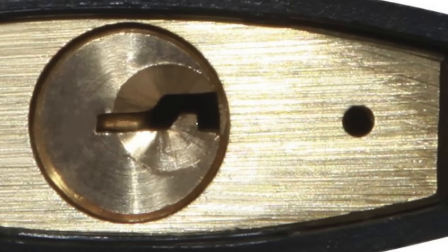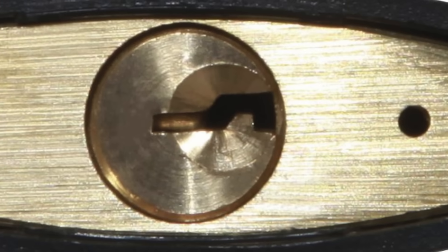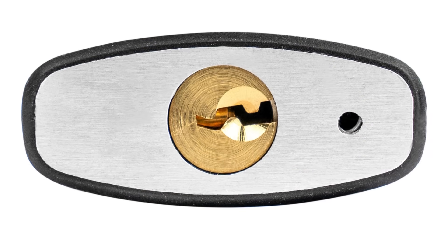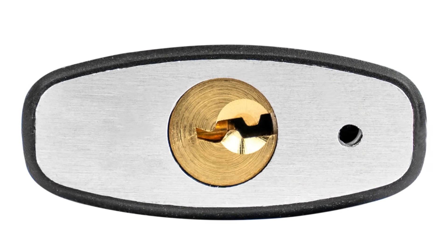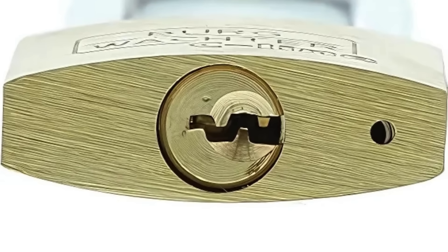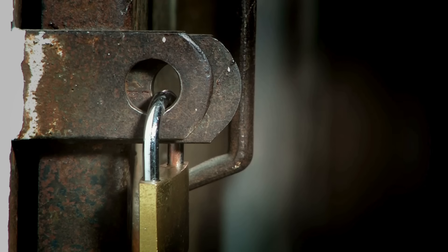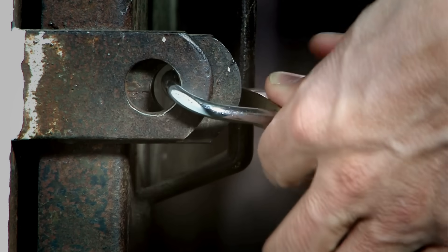So the next time someone points to that tiny hole on your padlock and asks, 'What's that for?' you'll have the perfect answer. It's a drainage hole, a maintenance port, a tamper indicator, and even a manufacturing tool — all rolled into one. It's a perfect reminder that sometimes the smallest features carry the biggest purpose.